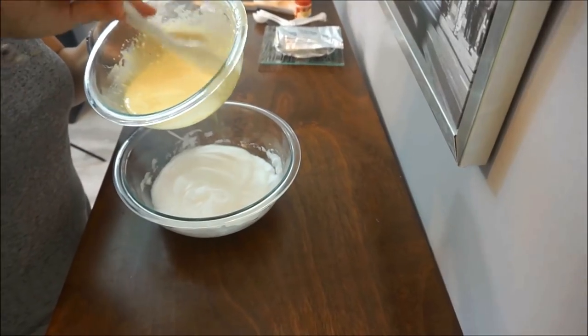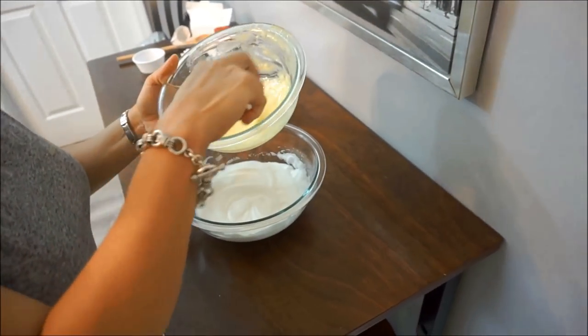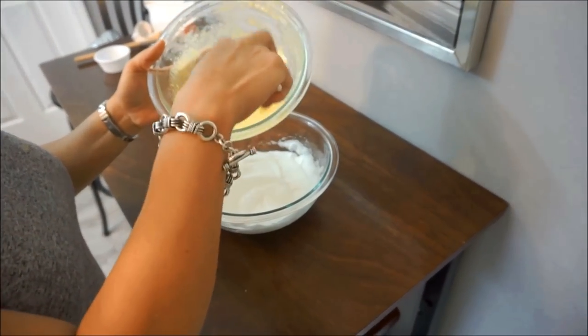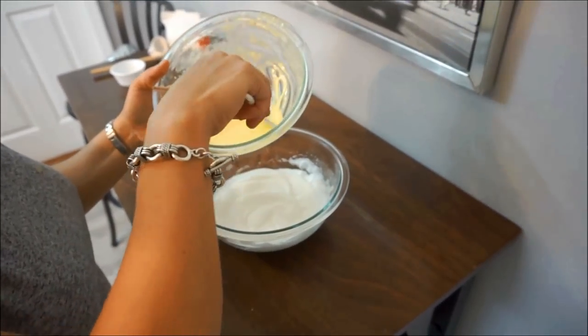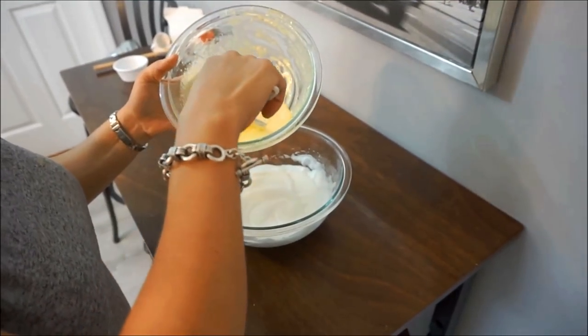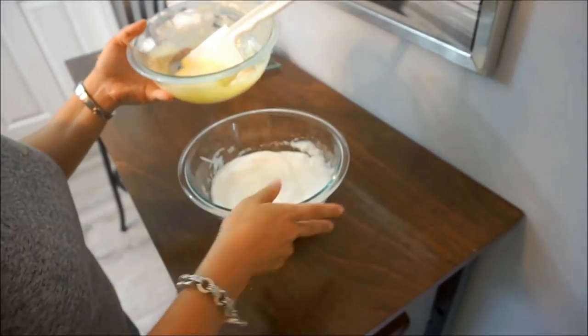So now we're going to combine our two parts. Here we have our yolk with cream cheese, Himalayan sea salt, and black pepper. We're going to fold it into our egg whites.